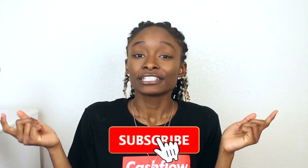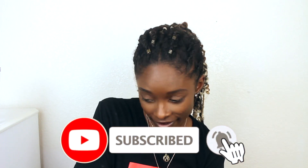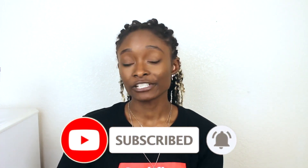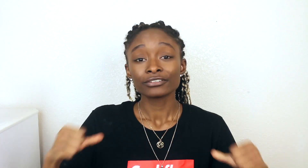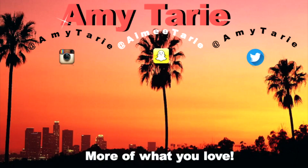Let me know if you liked this video by giving it a thumbs up. Subscribe to the channel if you haven't already and push the bell notification to be notified every time I upload. Follow me on all my social media — it'll be somewhere up here and also in the description box below. Comment the drip emoji if you stayed this far. I'm Amy and I'll see you guys in my next video, bye!